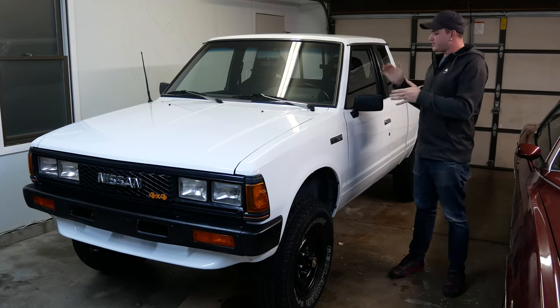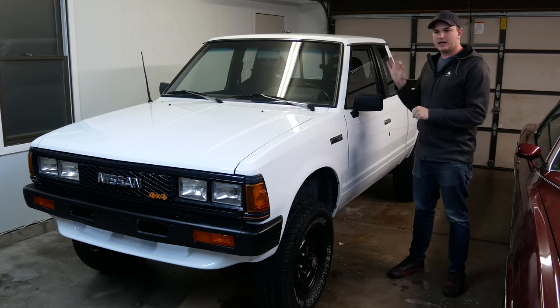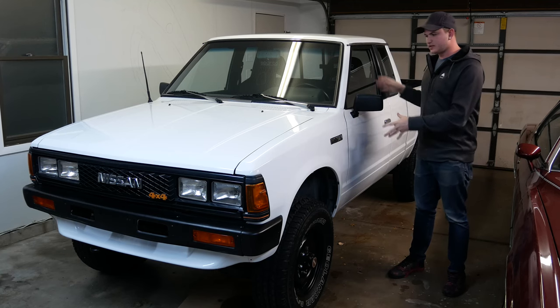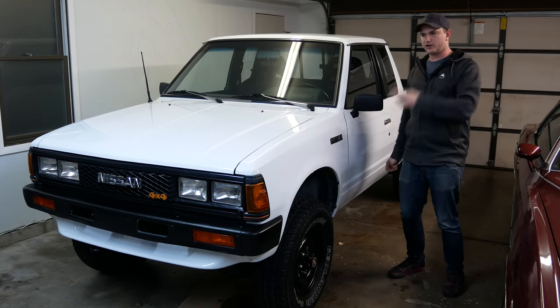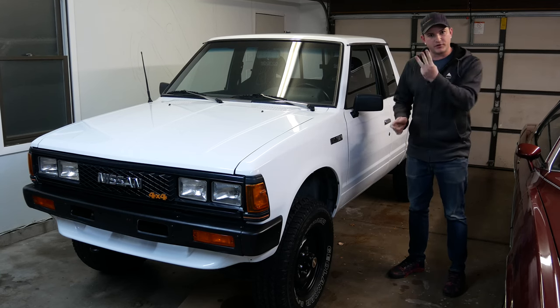Hey everybody, it's the Honey Badger here and it is in fact time to do some more work on the 720. It's been a little bit because, honestly, this project I want to do has taken far too long. So this is technically seats video number three for this pickup.